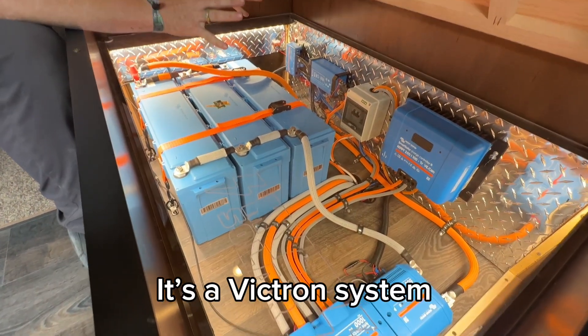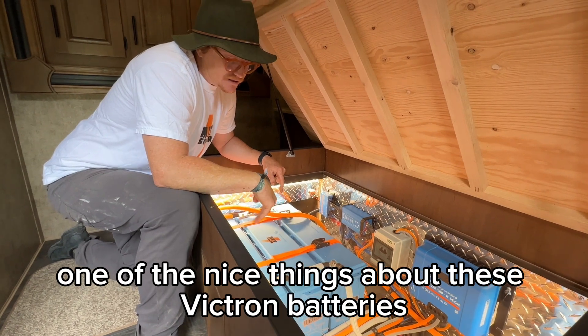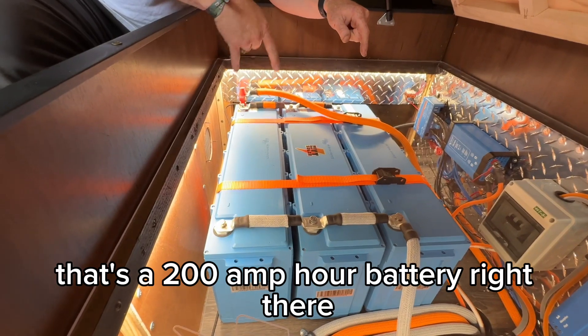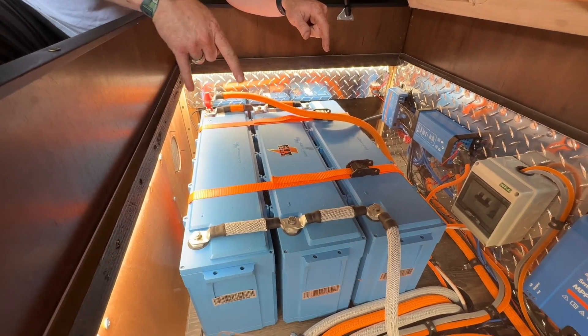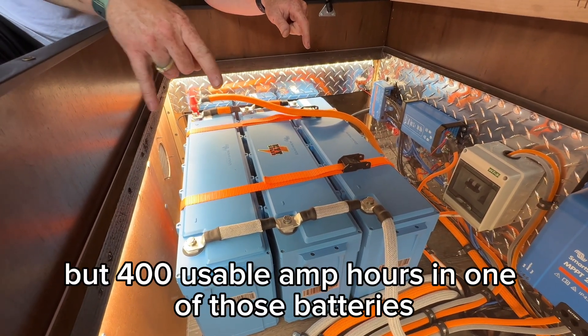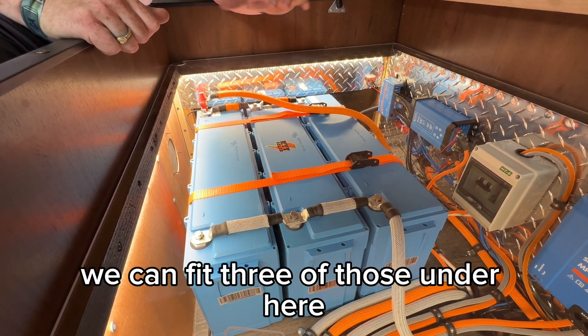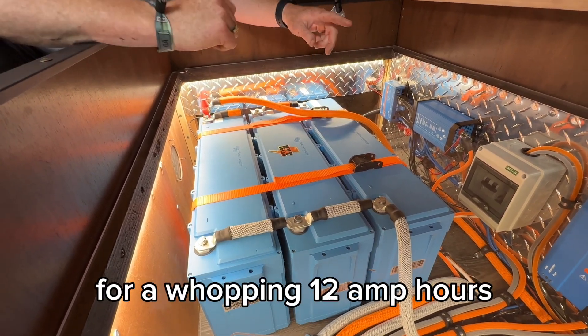One of the nice things about these Victron batteries is their profile. You can see the size — that's a 200 amp hour battery right there, but 400 usable amp hours in one of those batteries. Really nice form factor. We can fit three of those under here for a whopping 1,200 amp hours equivalent.